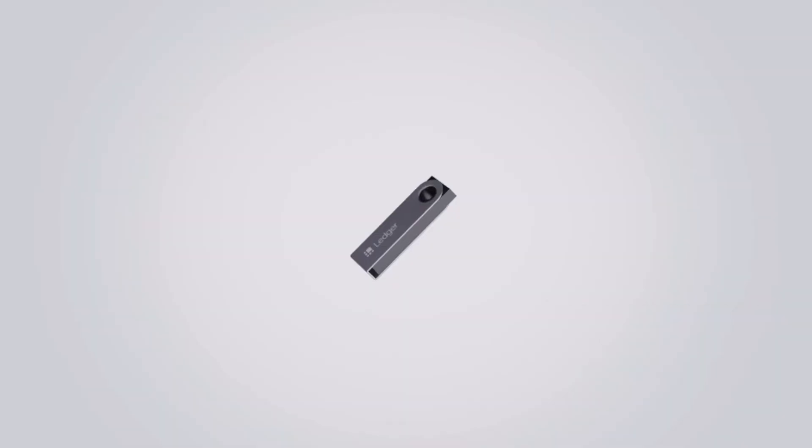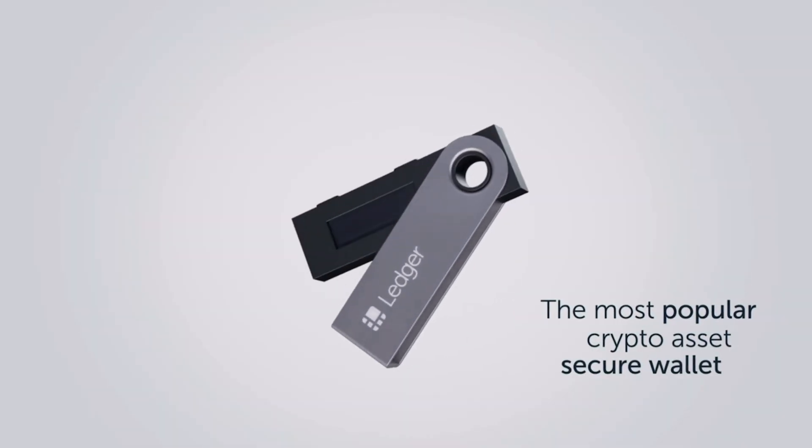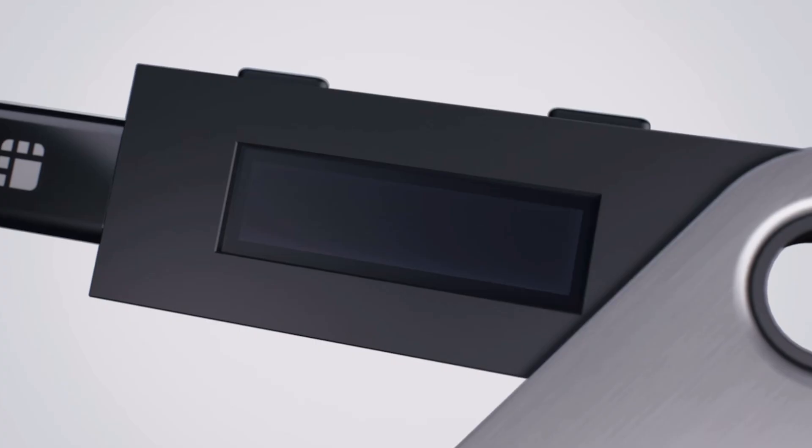Today I'm going to be teaching you how to move crypto off of Robinhood onto your Ledger Cold Wallet. I'm going to be using Dogecoin as an example. With everything that's going on around the world, you want to make sure that your crypto is the most secure and no one can take it from you. And this way, they can't.